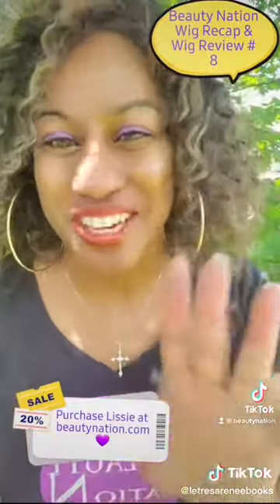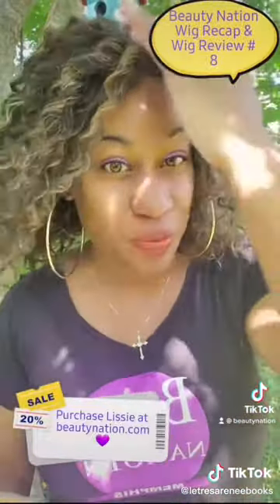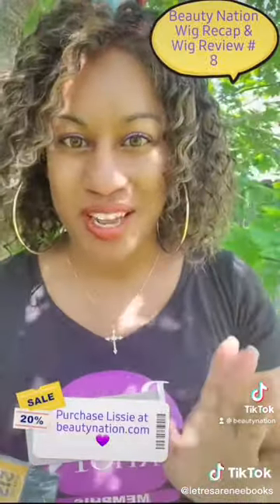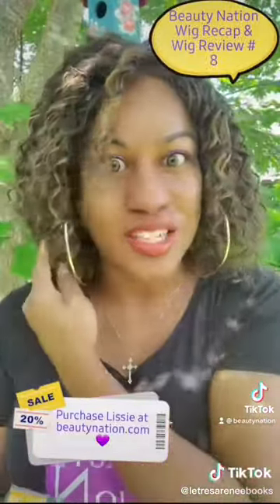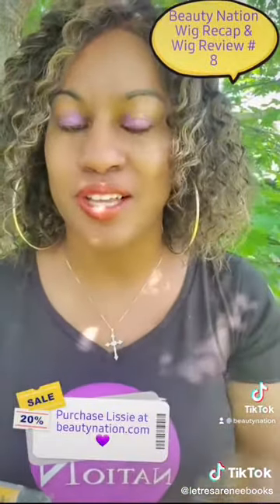This is a cute, cute wig — it's versatile, you can actually part this in many different ways because you have a lace frontal. But I did not part her right now because I think she looks so cute just natural like this. It is so cute, looks like it's growing right out of my scalp — I really love it.